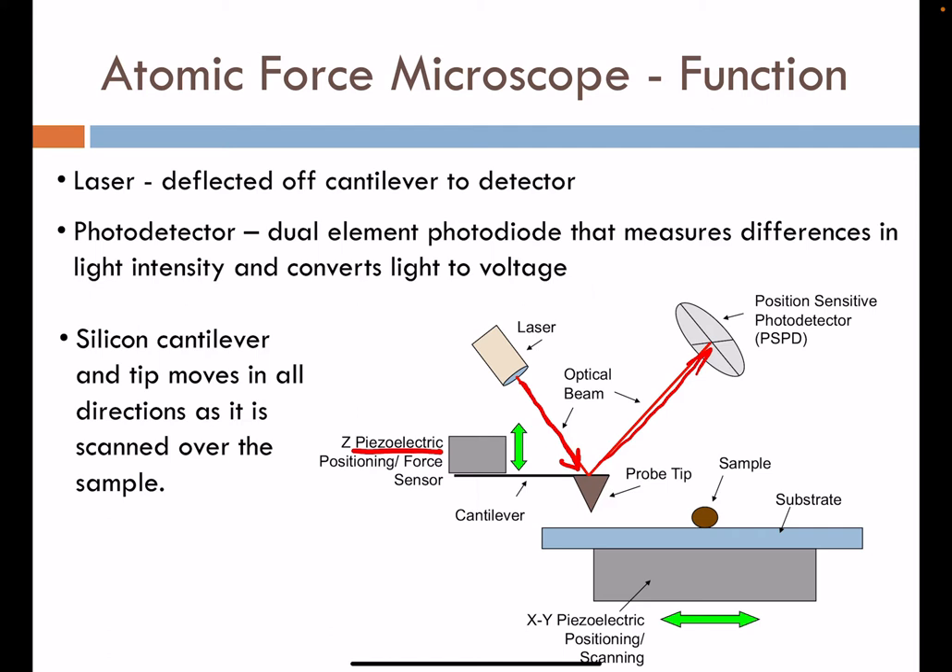We measure differences in the light intensity at the photodetector and convert this into voltage. That becomes the main signal for tracking the topography of the specimen and other signals like the chemistry of the material.